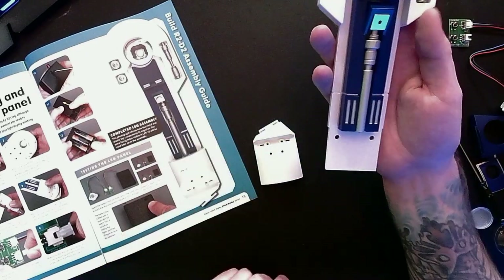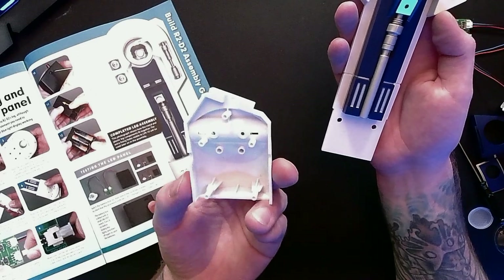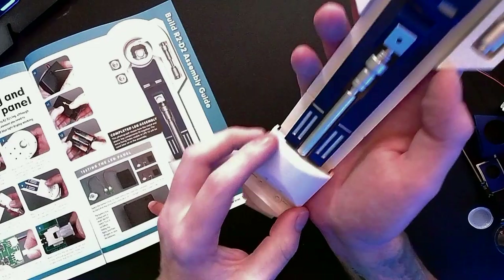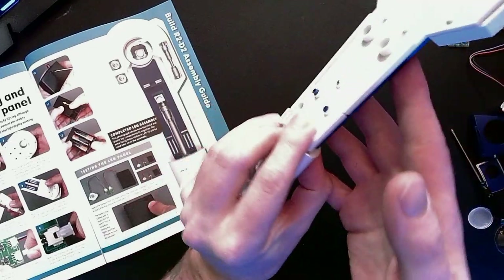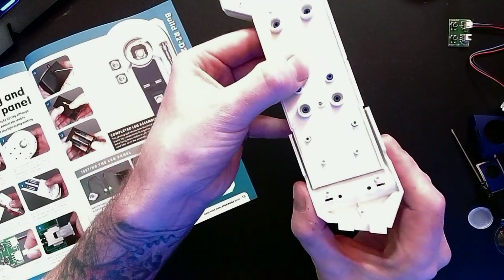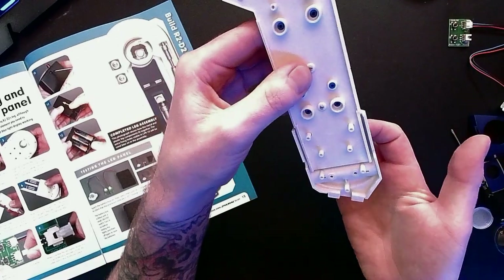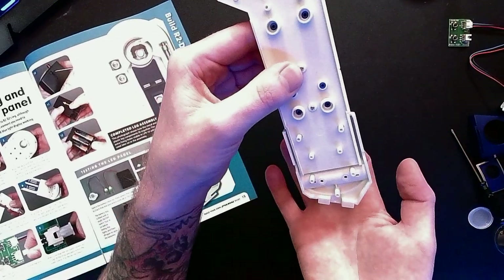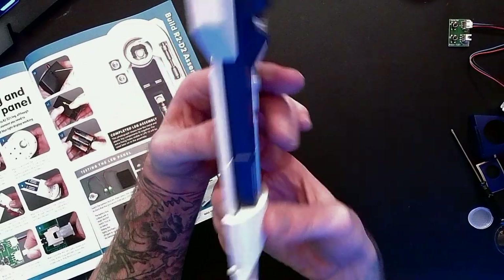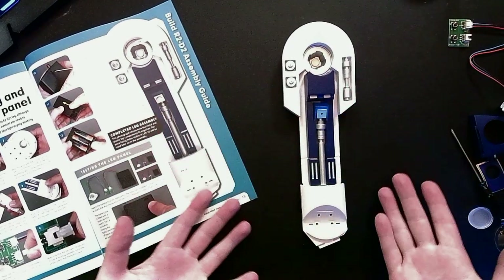Flip it back over and align the bottom two holes with the studs on the ankle assembly. Align it with the other pins and press firmly into place. As with a lot of other parts, it's going to be fixed permanently later on in the assembly, but for now it's holding on right there. This R2-D2 leg is really taking on shape now.